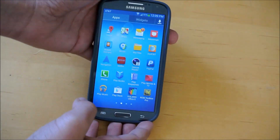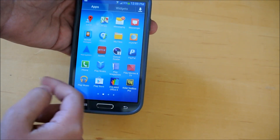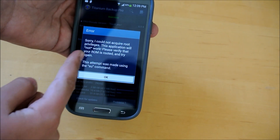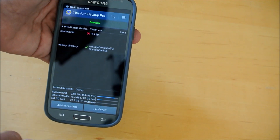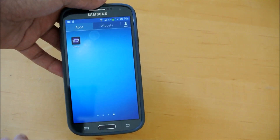So if we open up an app like ROM Toolbox, or actually let's go into a different app like Titanium Backup. And it says 'sorry, I could not acquire root.' So yeah there guys, you're just going to want to uninstall these apps. And that's how you unroot your Galaxy S4.